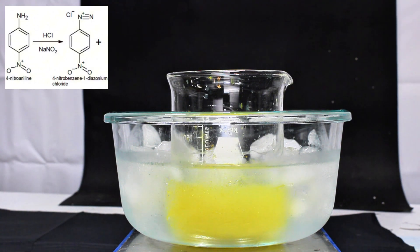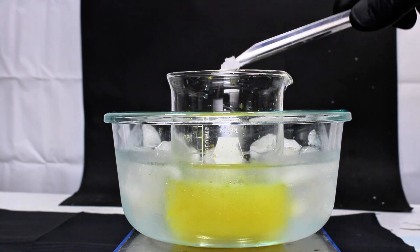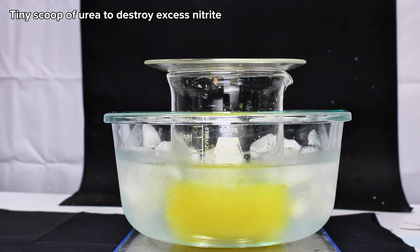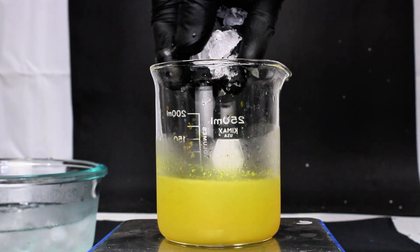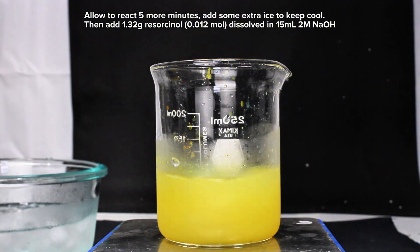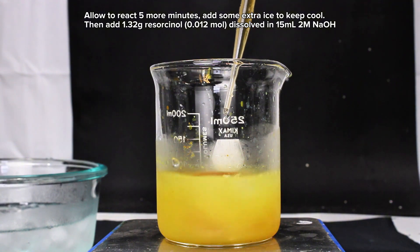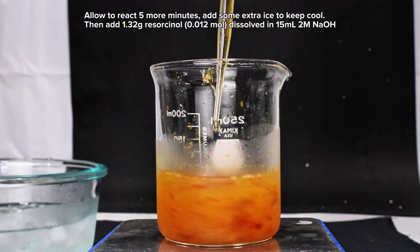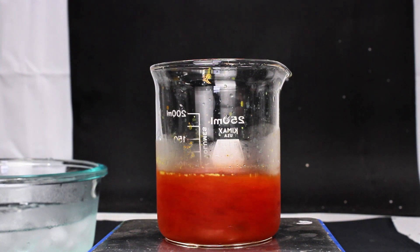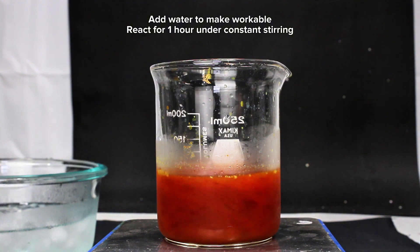Hope I said that right. And this is our intermediate product. Once this mixture has had about 15 minutes to sit and react, I went ahead and added around a quarter gram of urea to destroy any excess nitrite. This is allowed to react for another 5 minutes before slowly adding 1.32 grams of resorcinol dissolved in 15 milliliters of 2 molar sodium hydroxide. The moment the resorcinol comes in contact with the diazonium salt, the two will immediately react forming a dense red precipitate of our product, Azo Violet.